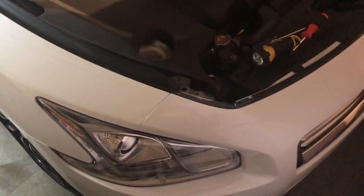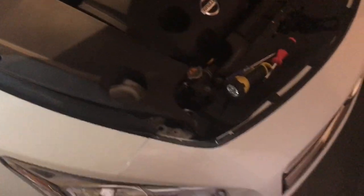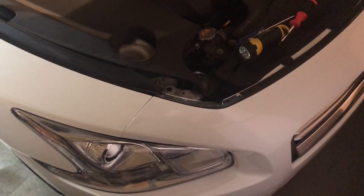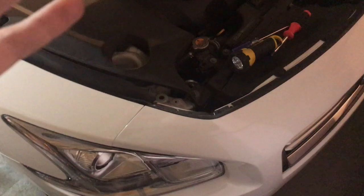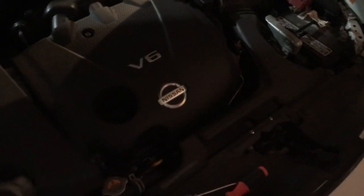Hey everyone, it's Mike here. This is gonna be a real quick video on my 2012 Nissan Maxima — how to aim the headlights. The question came from one of my subscribers, and I can't really describe which screw in the comments, so I'm just gonna do a quick video.